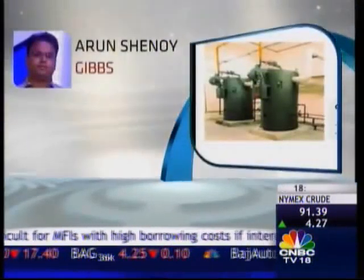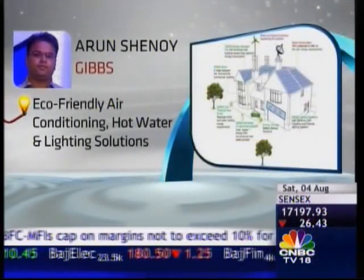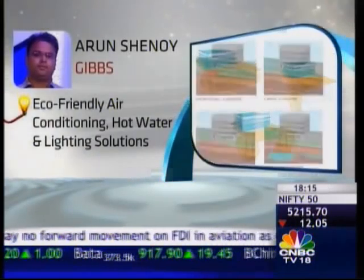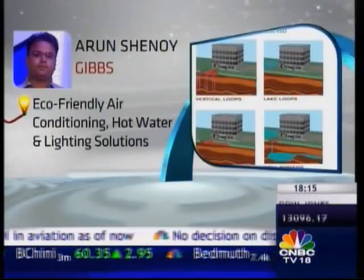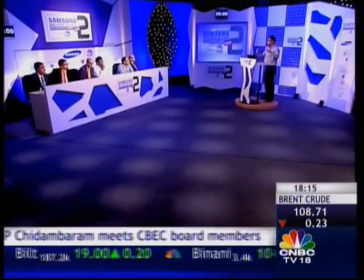Arun Shenoy from Gibbs India showcased a portfolio of eco-friendly geothermal solutions. Gibbs innovations were able to provide air conditioning, hot water and lighting in a manner that could reduce building operation costs by up to 80%. The interface communicates with any conventional air conditioning system — we do not replace it, but our interface, which is built by ourselves, can communicate with any conventional system.